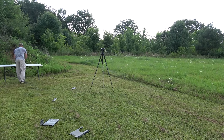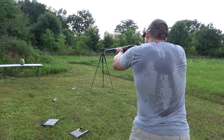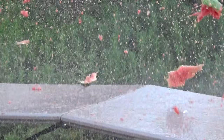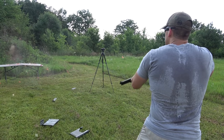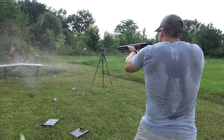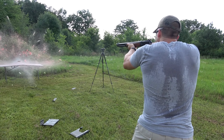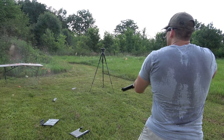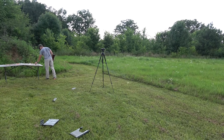How about a watermelon? Let's hit this watermelon with a 350 grain hollow point.